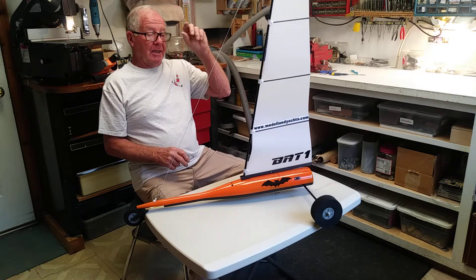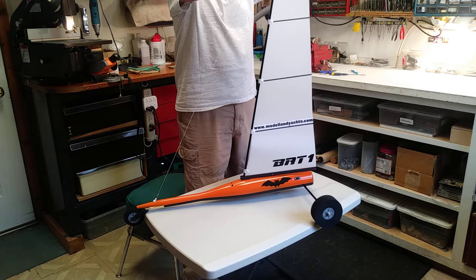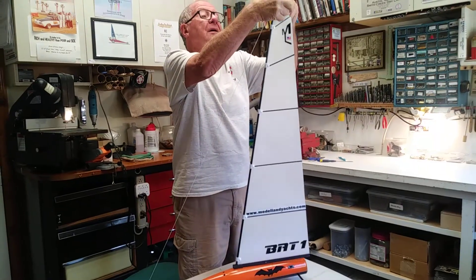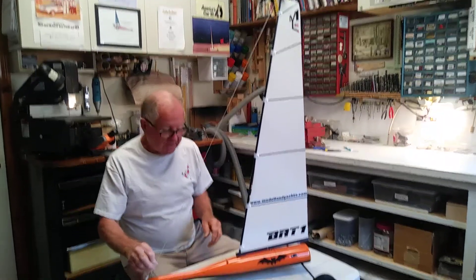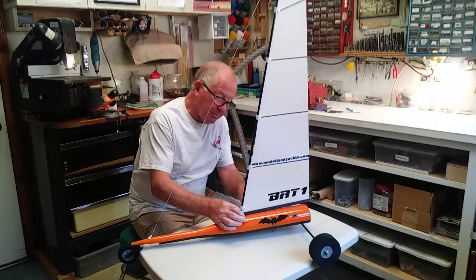That's why I told you to not do this on top, because we can adjust it now. We need to raise it up a little bit. The idea is to put the boom so it's parallel to the body.